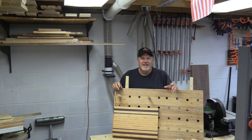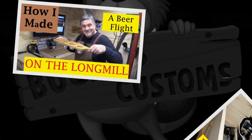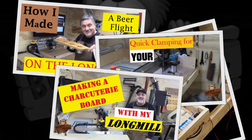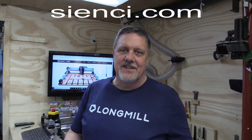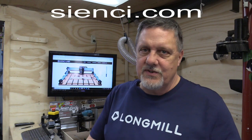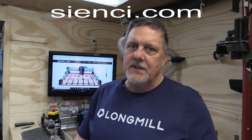Hey, welcome back to Bucky's Customs. Today I'm going to show you how I took that extra bamboo flooring and made this ridder board using my Long Mill. Before we get started, a big thank you to this week's sponsor, CNC Labs, the makers of the Long Mill benchtop CNC — just like the one we use here in the shop every week. Go to their website CNC.com and order yours today.